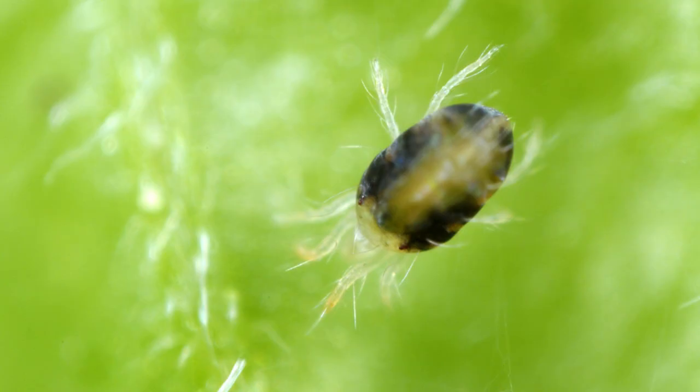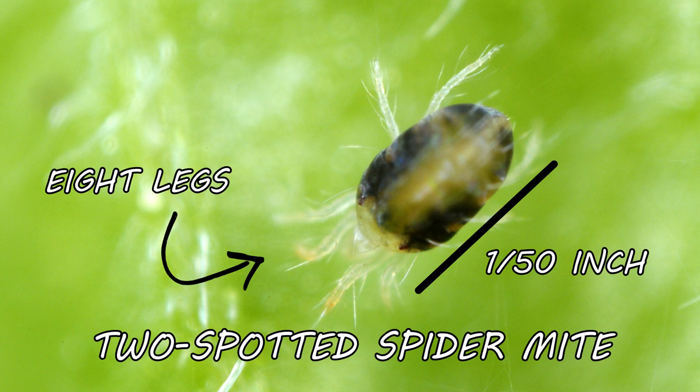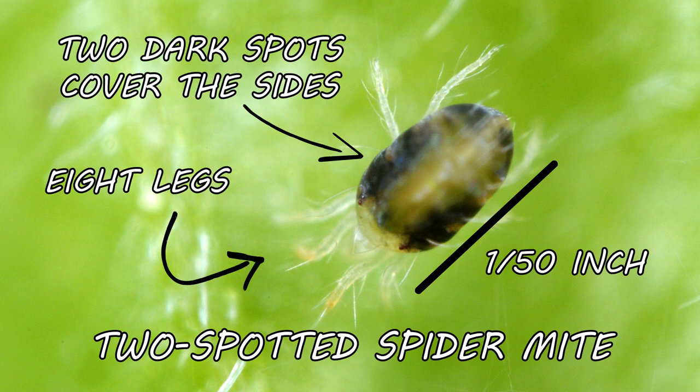The most common white mite is the two-spotted spider mite, and it grows to be only a fiftieth of an inch in length. Like spiders, white mites are arachnids, so an adult white mite will have eight legs. The two-spotted spider mite has two large black dots covering the sides of its white or clear body. Mites that have molted recently may not have these spots.